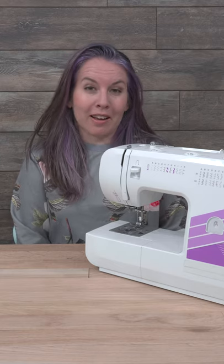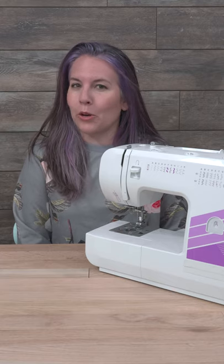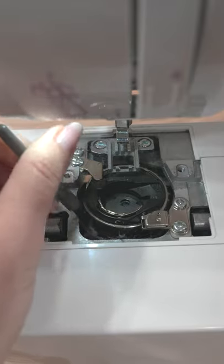Even if you don't use your sewing machine a lot, you should still get it serviced by a professional once a year to keep it in good working order. To get some tips on some easy ways to clean your machine in between it being serviced, check out our tutorial.